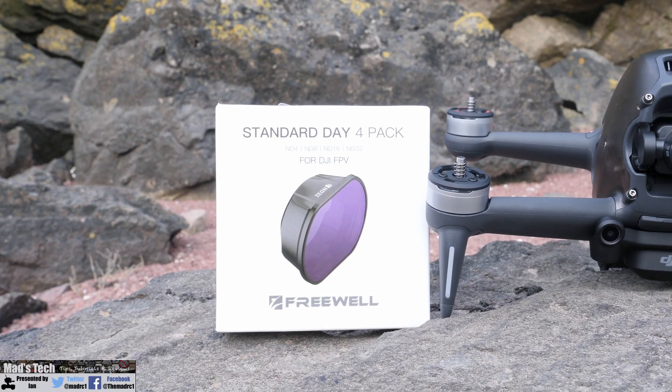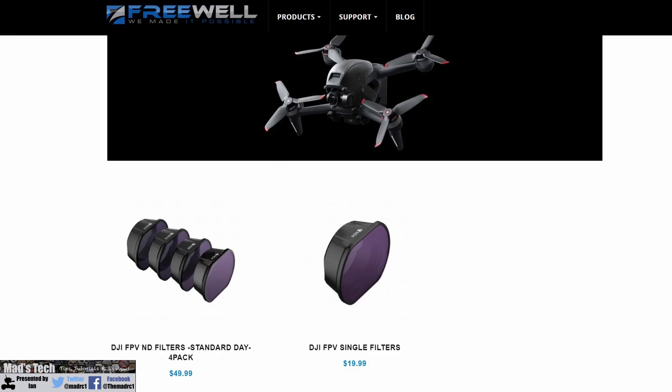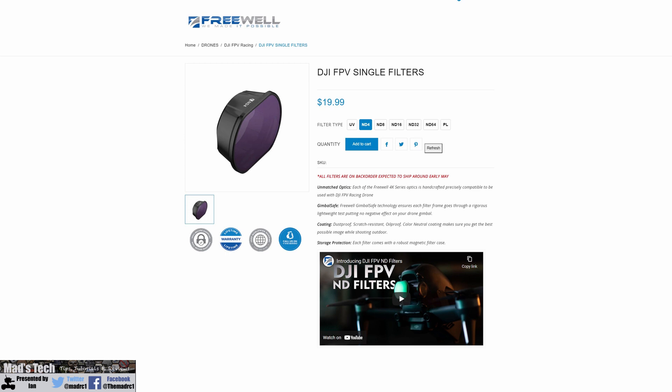Overall these are a great set of filters and they do exactly what I expect an ND filter to do. If you're interested in getting these, they cost about $49 and are available from both Freewell Gear's website or their Amazon store. Freewell also sell these filters individually, and you can also get a polariser too. I'm sure they'll be adding more sizes to the range in the future as well.